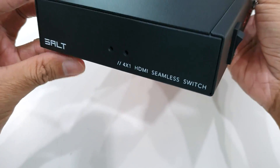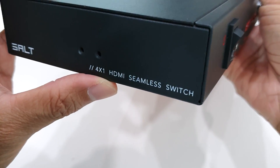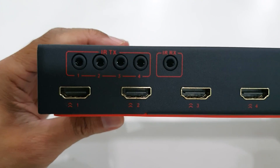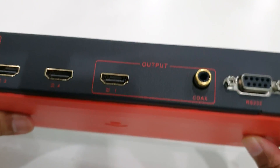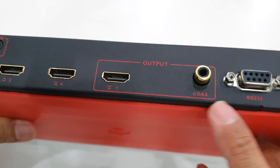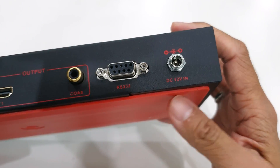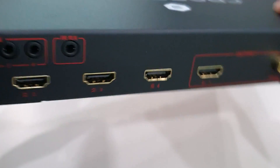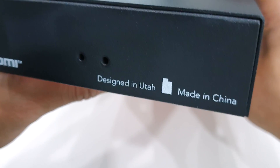On the left side we have the brand, SALT, and the name: four-times-one HDMI seamless switch. On the back, we have the four HDMI inputs, then the output — one HDMI and one coaxial RS-232 — plus the power input and the IR cable input. On the right-hand side we have an HDMI port, and it says designed in Utah, made in China.